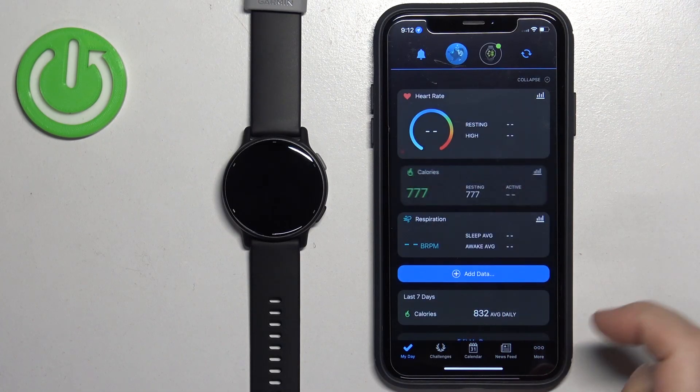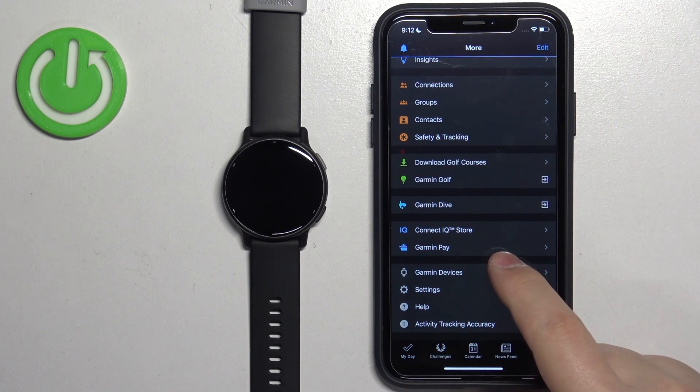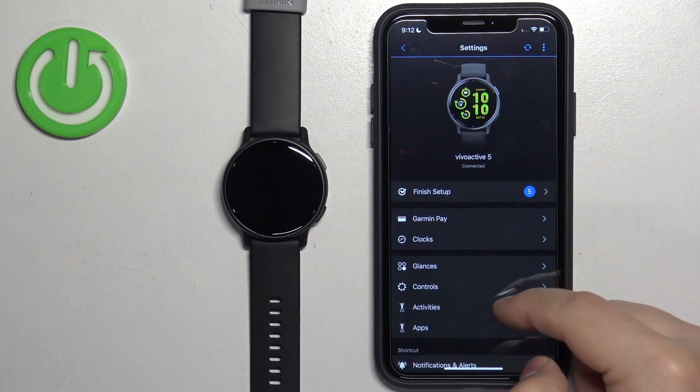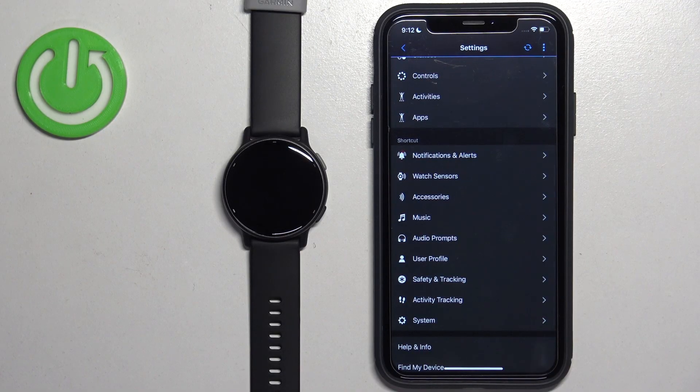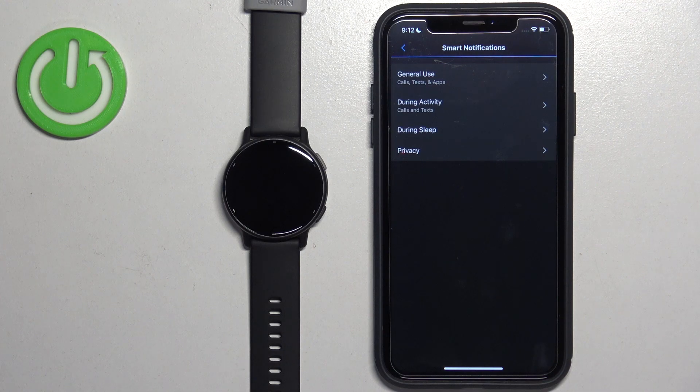Now open the Garmin Connect app again. Tap on More, then Garmin Devices, select your Vivoactive 5, find Notifications and Alerts again, tap on it, then tap on Smart Notifications. Here we have General Use, During Activity, During Sleep, and Privacy.